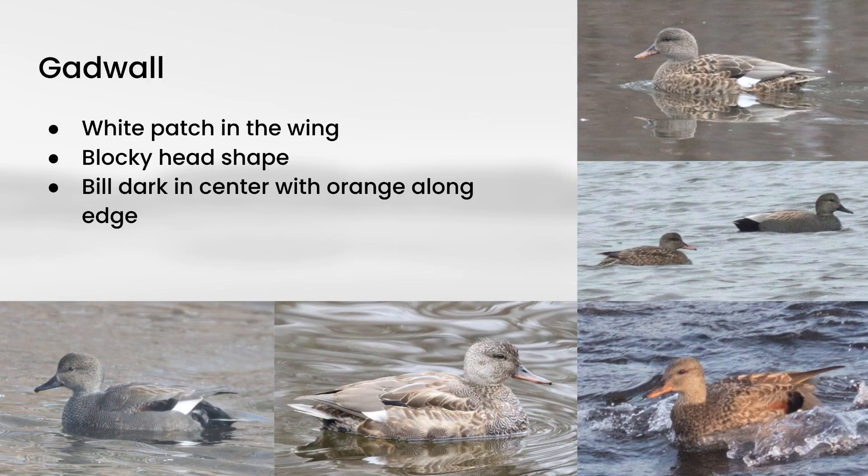Next, let's look at gadwall. The main things that stand out are usually the head shape. The male has a very square head shape with rounded corners, and the female has a very similar look — a high forehead, relatively flat top of the head, and just a very blocky shape. The other thing that stands out is the bill, which is sort of gray in the middle and orange along the edge. A lot of times you'll also see a little white patch in the wing. Even at a bit more distance, you can see that square head shape and orange edge to the bill.